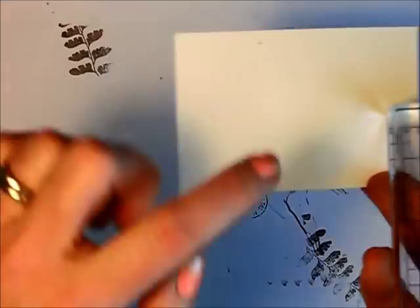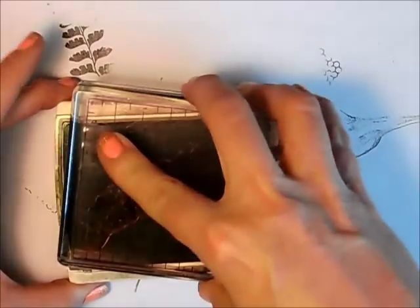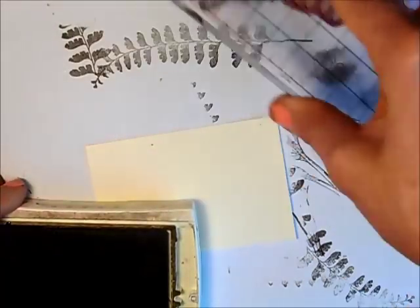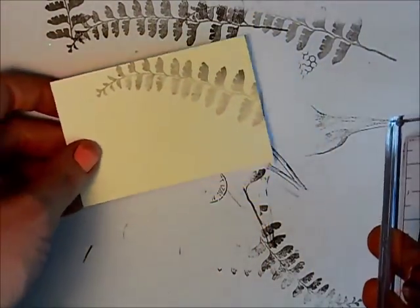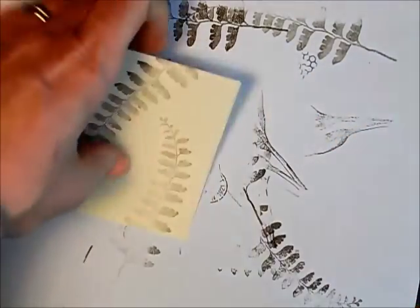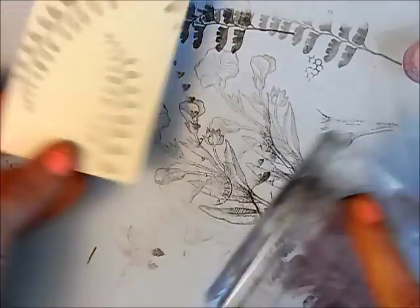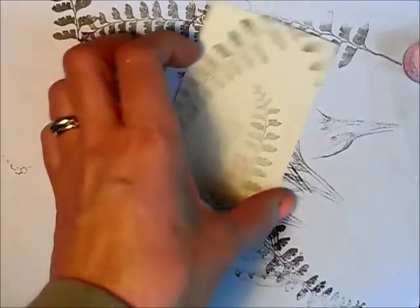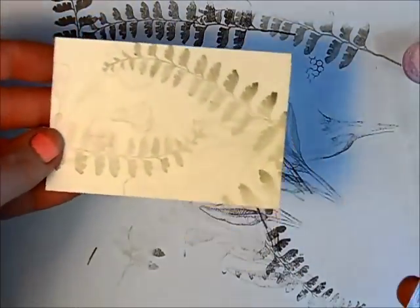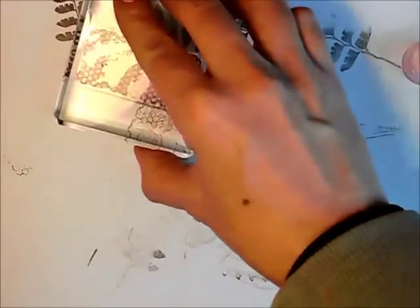I'm going to do exactly the same thing on this piece of fairy vanilla using the same ink and the same images, but I want it to be very light. So I'm going to stamp it off twice onto my scrap paper and then stamp lightly onto my fairy vanilla. I'm not even going to ink this up again — I'm just going to stamp it ever so lightly. Same thing with the flower: stamp off a couple of times and then lightly stamp onto my fairy vanilla, just creating a very soft background. Going in with the honeycomb stamp as well.